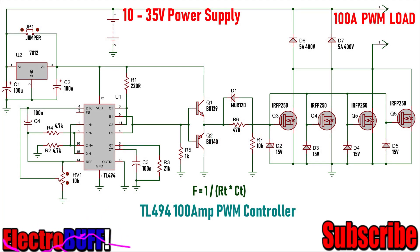Hi, today let's have a look at a simple passive moderation controller based on the TL494 IC. It can control up to 100 amperes for any load with a maximum voltage of about 100 volts.